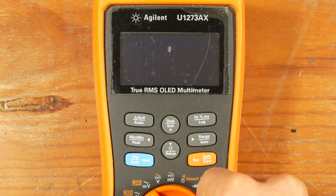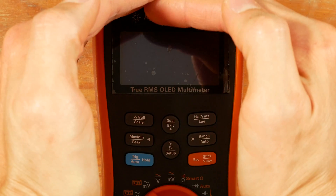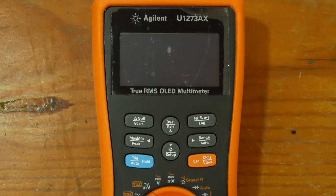Hi! Five years ago I purchased this Agilent multimeter. I saw the OLED version of the previous model and I really liked it, so I bought the OLED variant of this newer model. I knew that OLED screens degraded over time, but this was not used 24x7, so I wasn't worried.